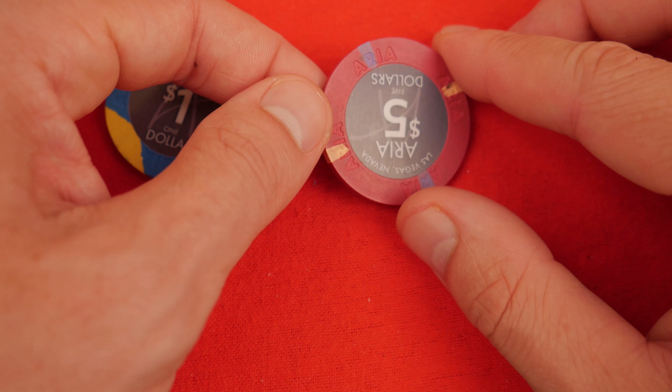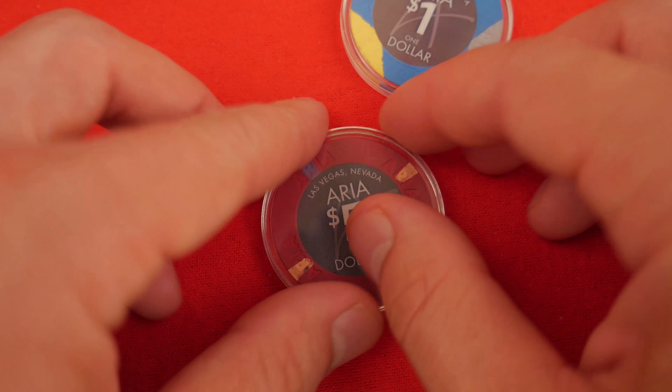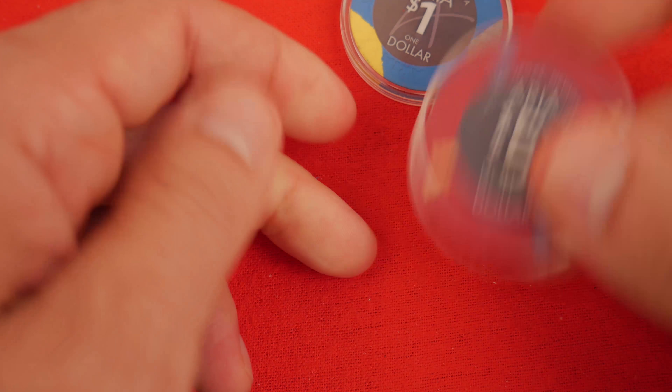We always like to keep our casino chips safe, so I like the Airtight H39 containers to keep your chips safe. They hold them nice and tight so they don't shake around, and they're easy to display.